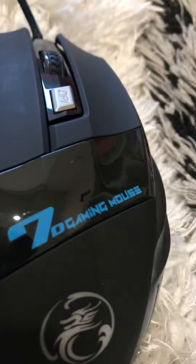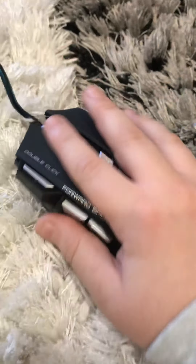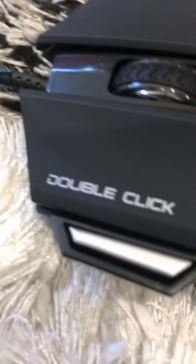It is a 7D Red Dragon gaming mouse. If you want it, it needs to look just like this. Honestly it's bigger than I expected, and there's an extra button that I will not be using.